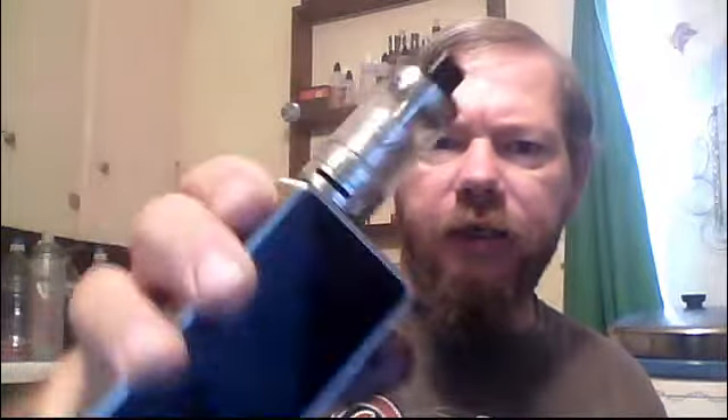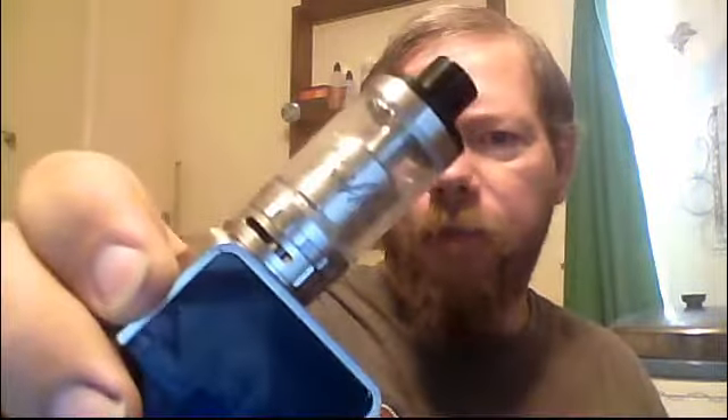Sweet and creamy — that's the caramel custard. Now let's move on to the Griffin 25 Plus. If you watched the unboxing you've seen the inside; this is basically going to be my thoughts on it.